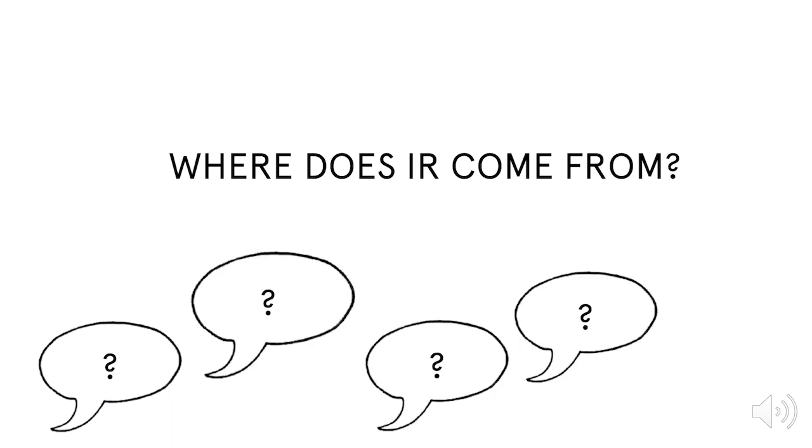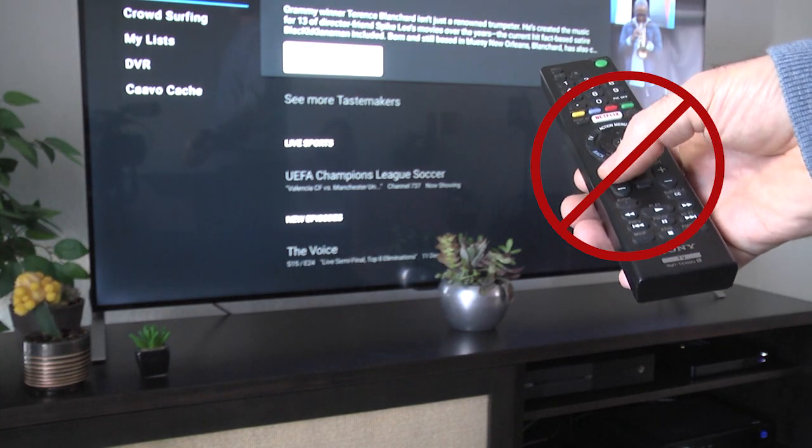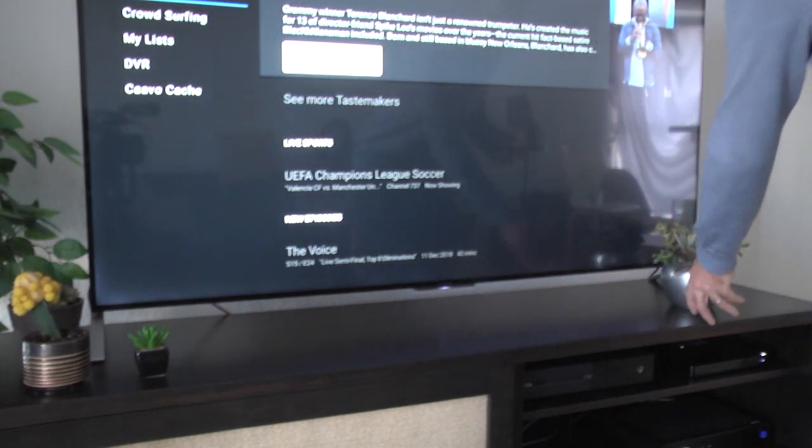A lot of people ask: where does IR come from? The signals are sent from the control center, not the remote control. So for devices that are controlled via IR, there needs to be a clear line of sight for everything to work.